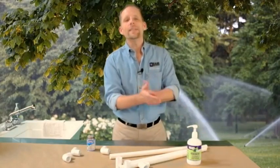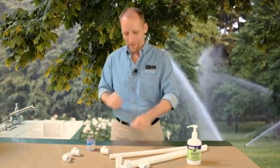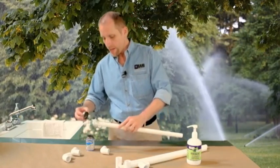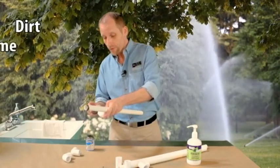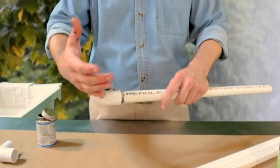Installing water lines is a muddy, dirty job and hard on your hands, unless you use HandiGlove. HandiGlove is the new barrier lotion that shields and protects your hands from dirt, grime, grease, and glue.